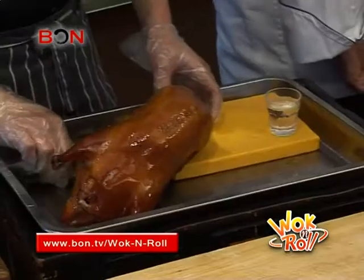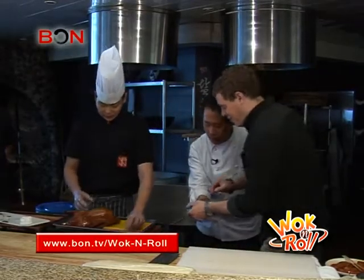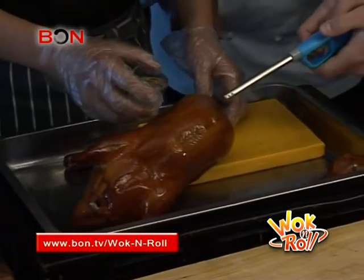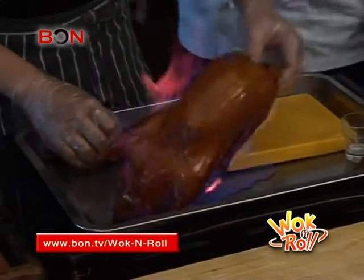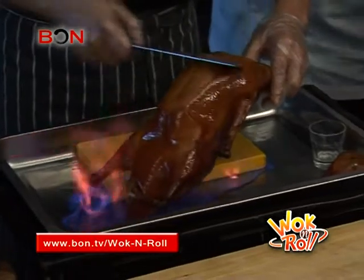To show off the specialty of his duck à la Yan, he dimmed the lights of the kitchen. With the torch held lit against the skin of the duck, Yan poured a hefty shot of liquor over the bird. Look at that — that's some flaming duck right there. Rose duck — this is the flambéed rose duck.